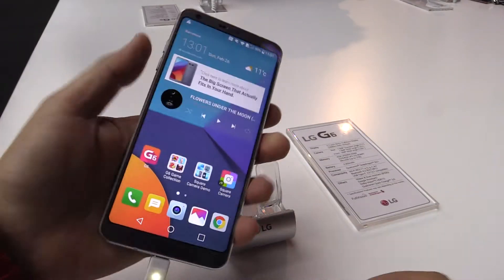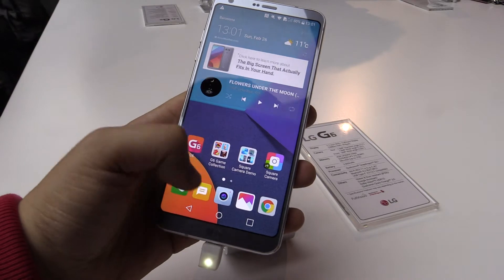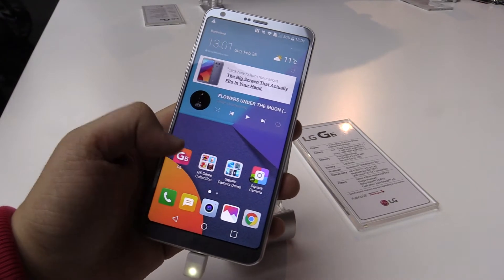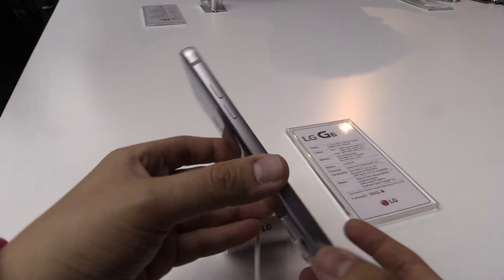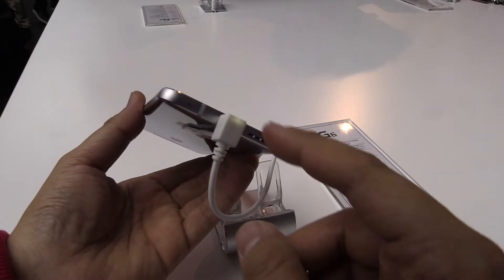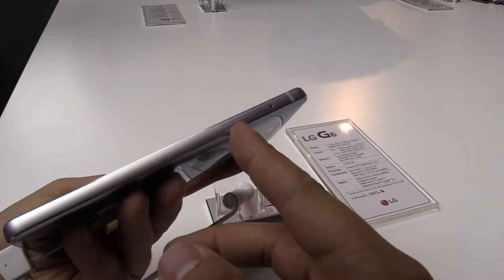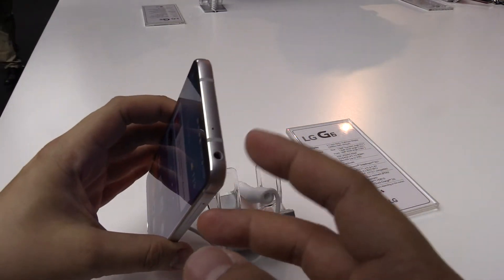The overall design feels really good in my hands. They introduced a new ratio because it's much easier to use with one hand. Let's have a quick look around the device — you can see the volume keys on the side, and down here USB-C and speaker, with the SIM card and SD card slot.